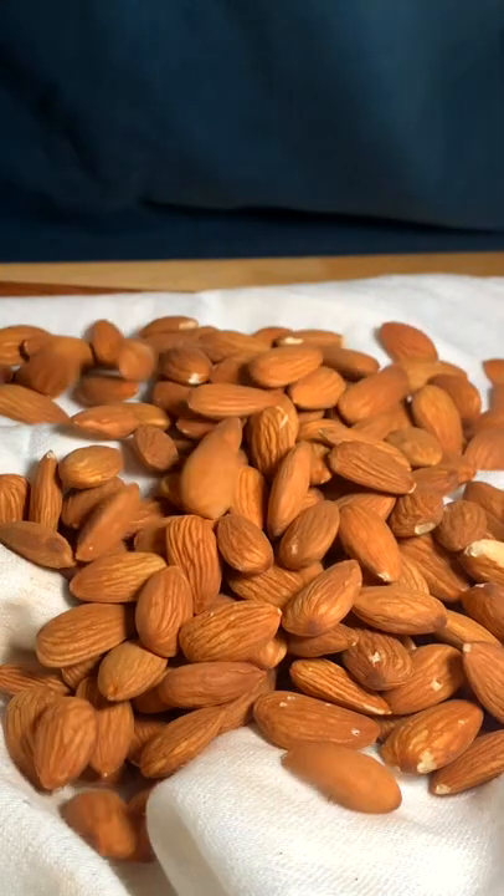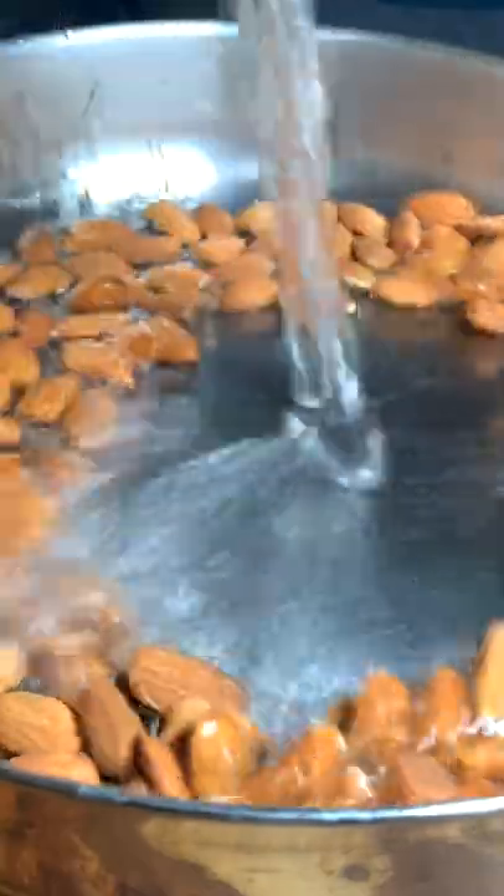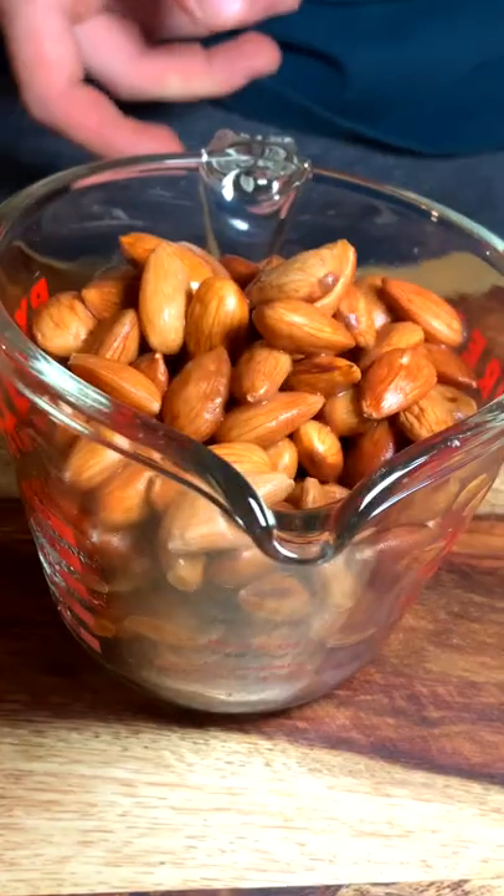Can you milk a nut? Unfortunately, not like you milk a cow. First, you gotta get your nut — preferably nuts, a couple of them. I'm using almonds, but you can use almonds, pistachios, or cashews.